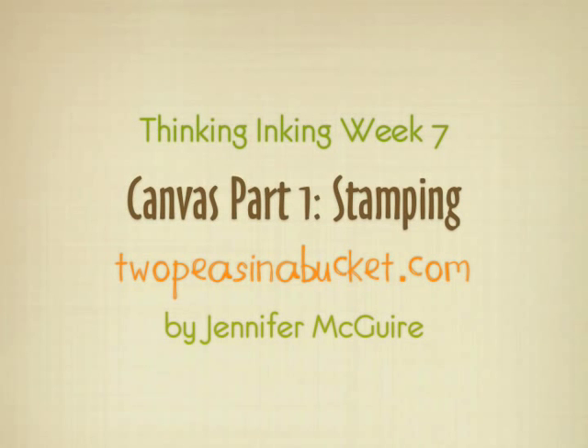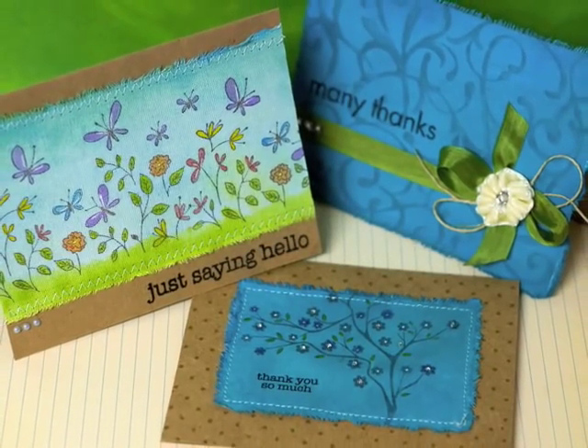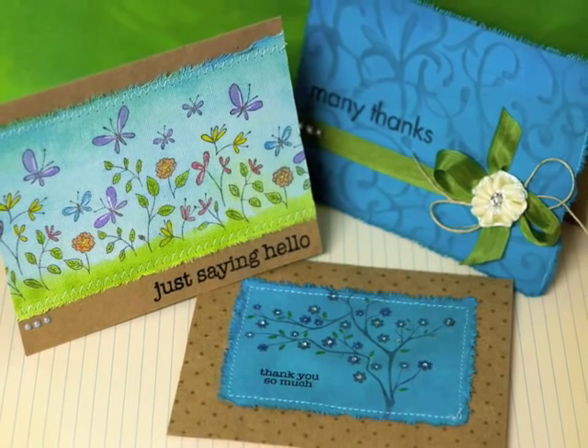Hi, it's Jennifer McGuire for TwoPeaceInABucket.com. This week I'm going to talk about Canvas — Sticky Back Canvas from Ranger and Claudine Helmuth paints. I'm going to be doing lots of techniques that you can use with any paints, but I'm going to show you the advantages of these.